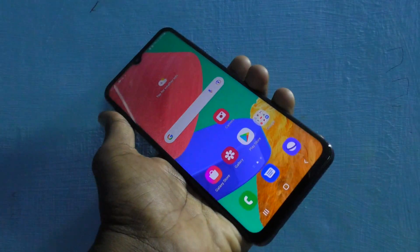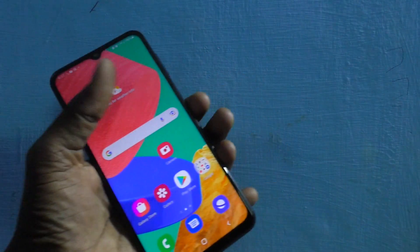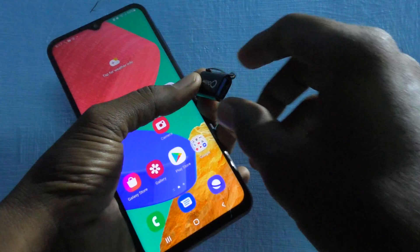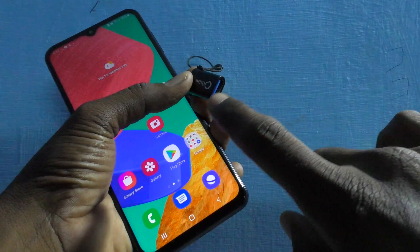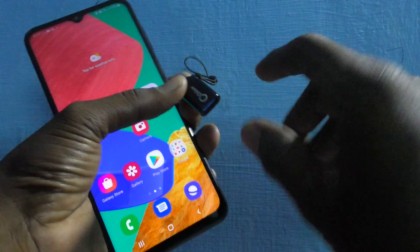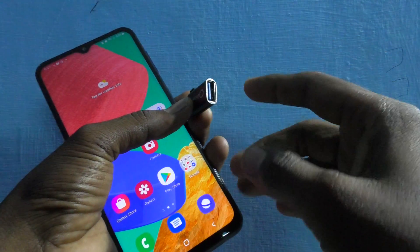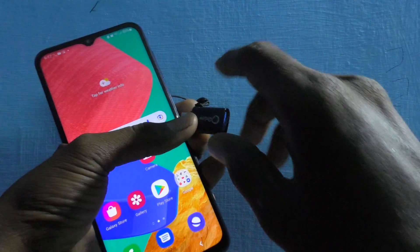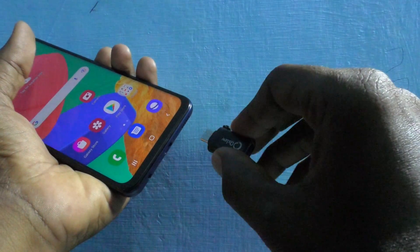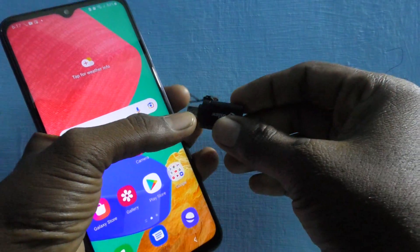So here you should have one OTG cable or OTG adapter. I have here one OTG adapter. One end of this adapter has a USB port and the other end has a C-type port, so I can easily adapt the pen drive and insert this C-type end into my phone's charging port.